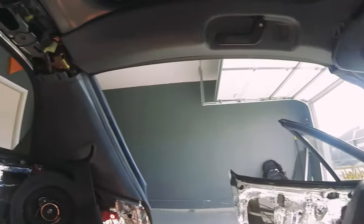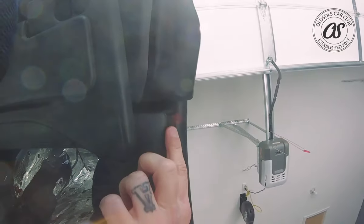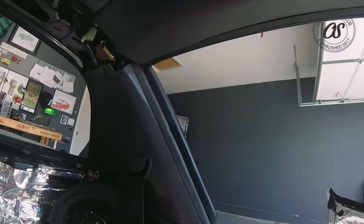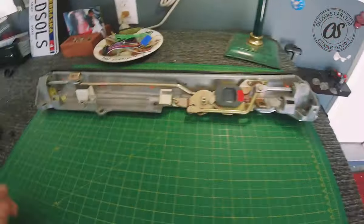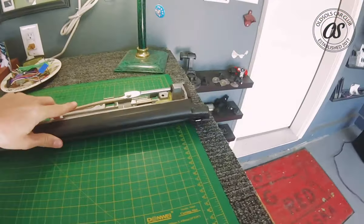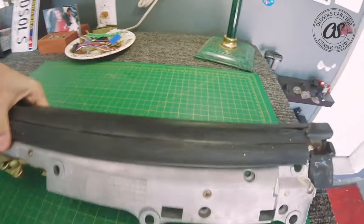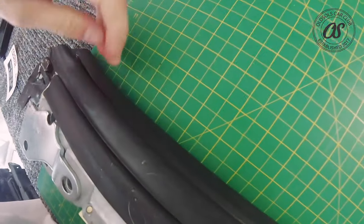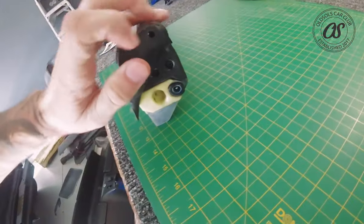Let's start with the Targa seals first. On the inside we have all these seals inside the Targa tops. You can't really see anything because you have your trim in there and it's pretty difficult. I've got one opened up — here is the Targa rail all opened up. You can see your seals right here, and if you flip it over, here's where you'll see the little water canal. On the ends there are little drain holes.